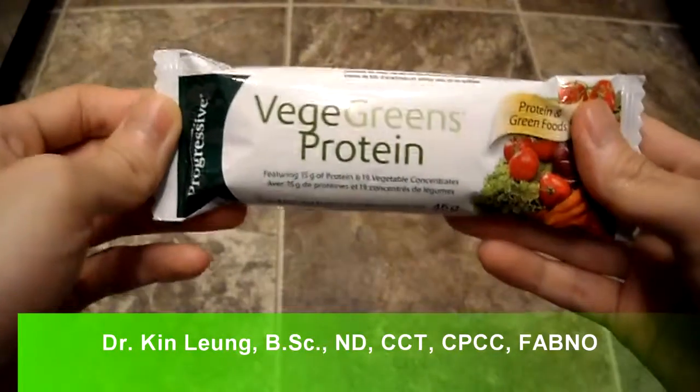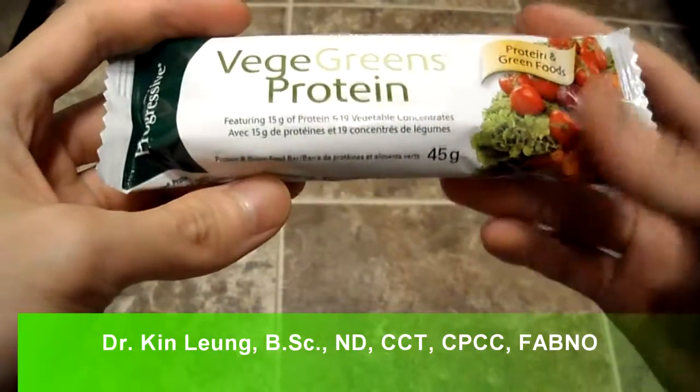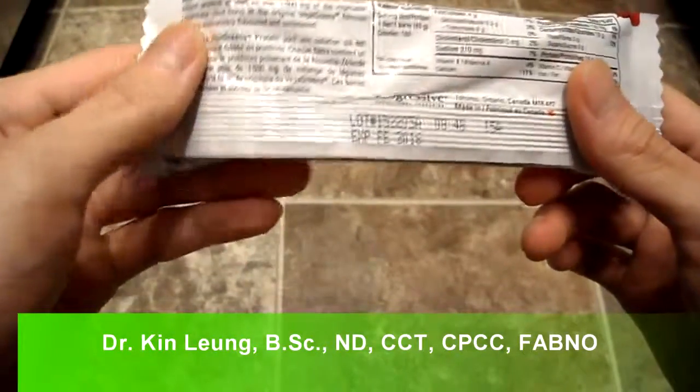Alright, so today I'm doing a quick review on Progressive Veggie Greens Protein Bar. Basically it's protein in 19 vegetable concentrates.